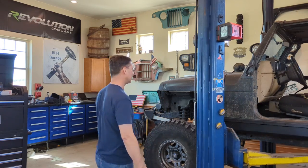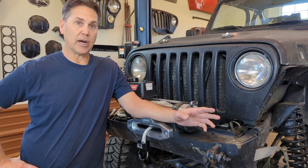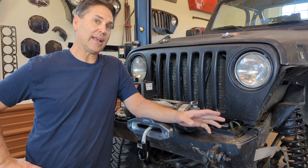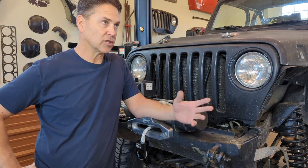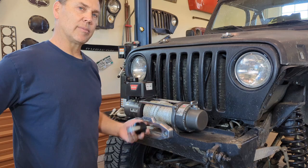Come over to the front side of my Jeep and I'll show you what I'm talking about. I want to start with full disclosure that this isn't my own idea — a wheeling buddy of mine made one for his. I like the idea because it keeps this up out of harm's way, but I'm hoping to make it just a little bit better. So we'll see.